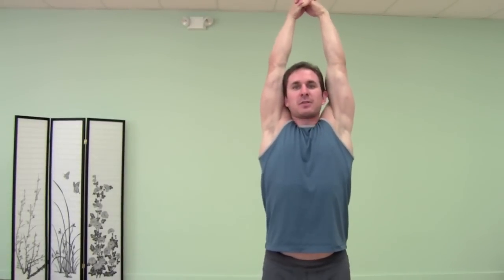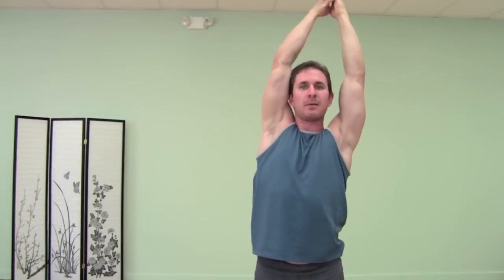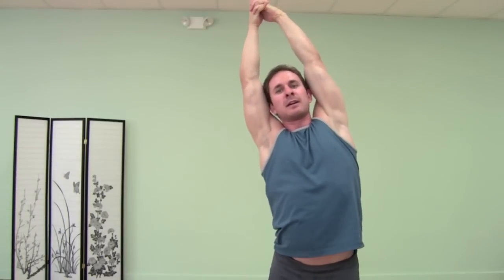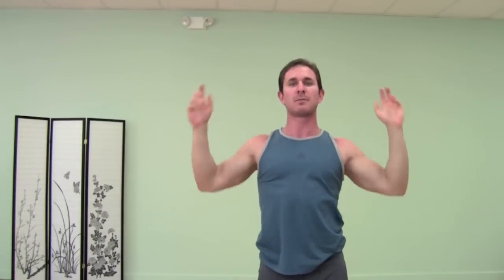So a basic one — reach up to the sky, lengthen out through your fingertips and then bring it over to the side, just stretching out your side bodies. Inhaling, come up, exhale over to the side. Again inhale, come through center, exhale over, inhale up, exhale over. Keep your belly engaged and pulled in the whole time. Good, and bring the arms back.